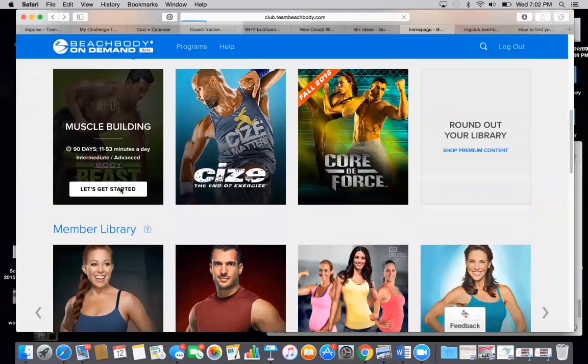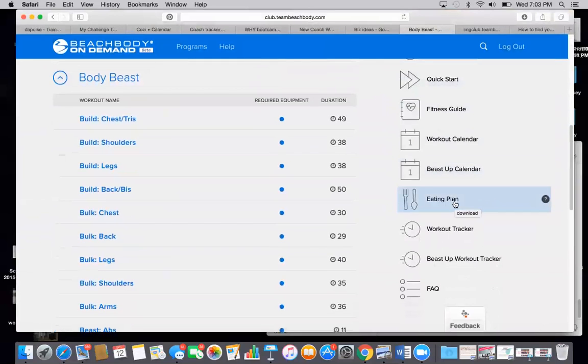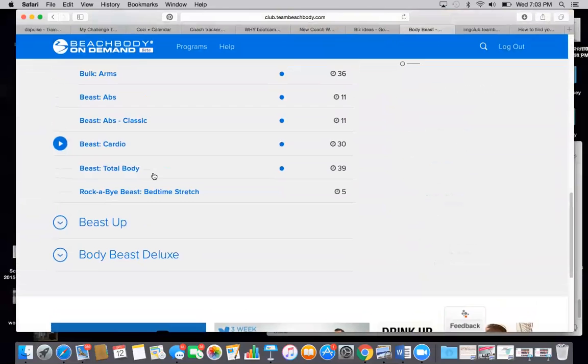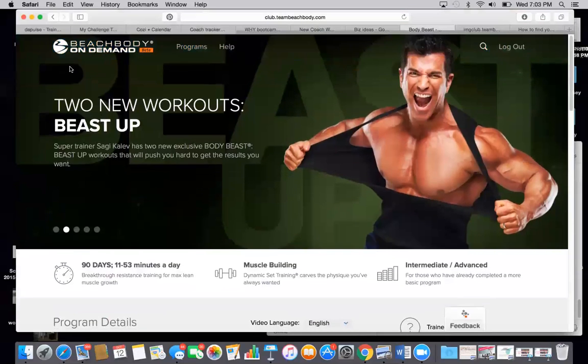So like if you open Body Beast, it's the same. You'll get the fitness guide, the calendar, the meal plans, the trackers. You get everything, all of the workouts. And there are also a couple of workouts that are extra — the deluxe workouts and the Beast Up workouts that you also get.